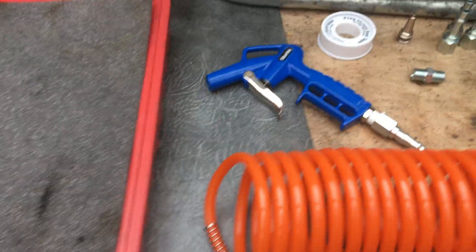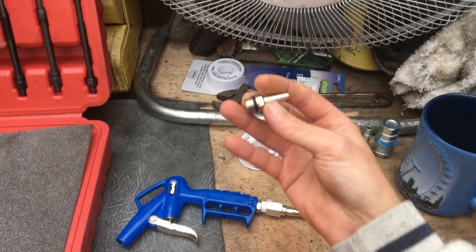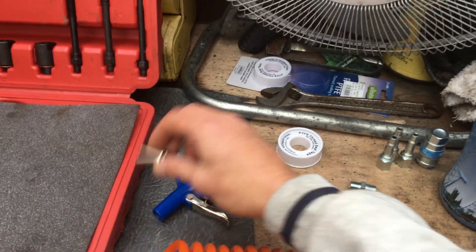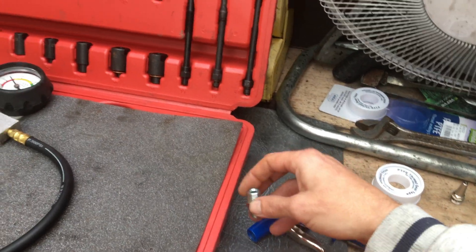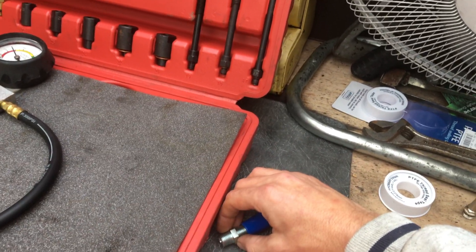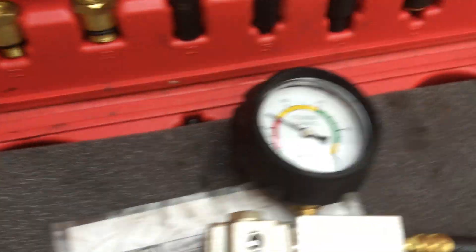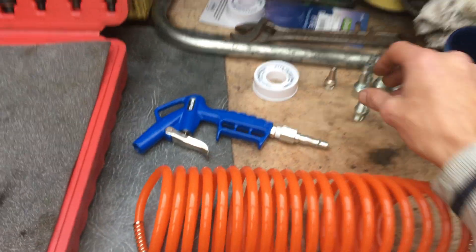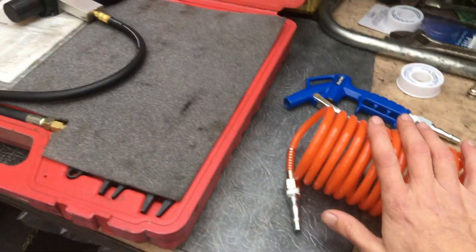I think I'm sorted out with what I need. The airline will plug into the air compressor, and this end will plug into the gun. I've removed the nozzle that was on the end of the gun. A quarter-inch union winds into one end and then into the other end of the leak down tester. That'll be it — happy days, I think I know what I'm doing now.